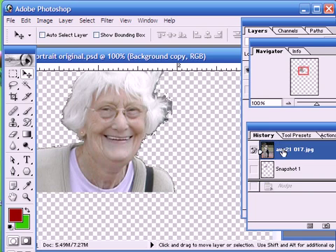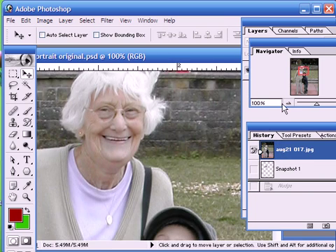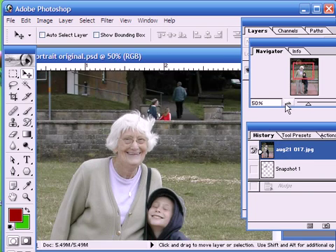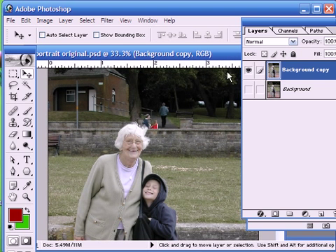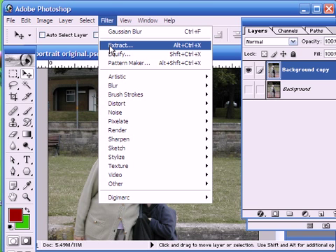So if we just revert to our original image here, the first thing that we need to do, as usual, is to take a copy of our image. I'm not going to take the whole image — I'm just going to take a head and shoulders of the two people here. So the first thing we do is we go into the extract menu, which is found under Filter.